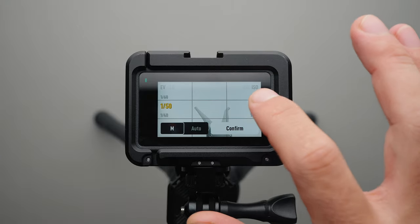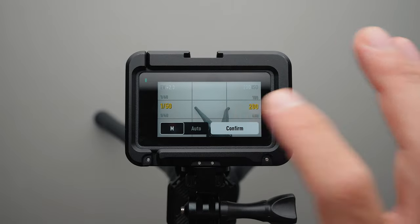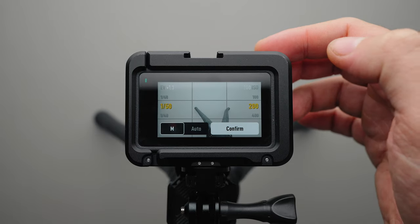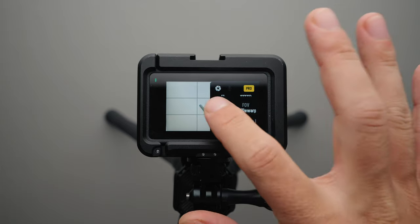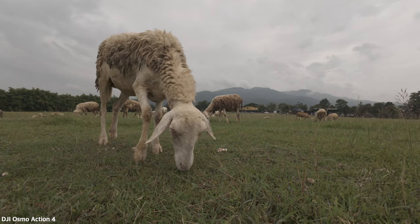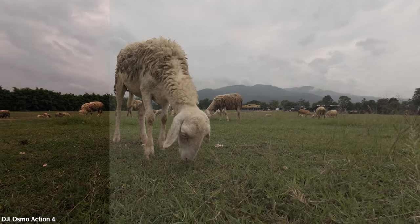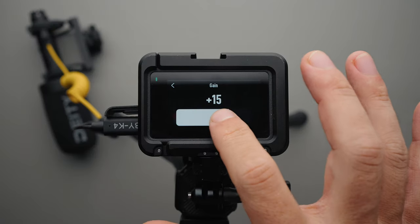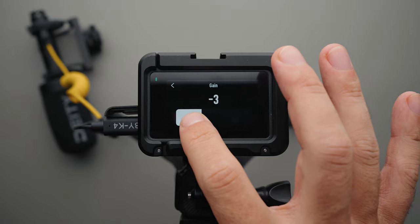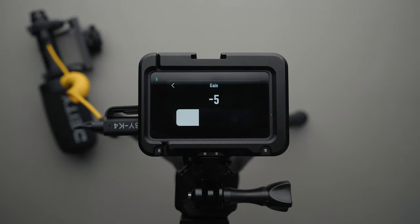In terms of ISO I'm using ISO 100 to get the least amount of noise in the image. But if you don't have powerful lights, you can increase the ISO to 200 or even 400 without getting too much noise. Then I set the color to D-Log M to get the widest dynamic range and the most flexibility in post-production when color grading. Finally, I have the microphone gain set to minus 5 because the microphone is very close to me.